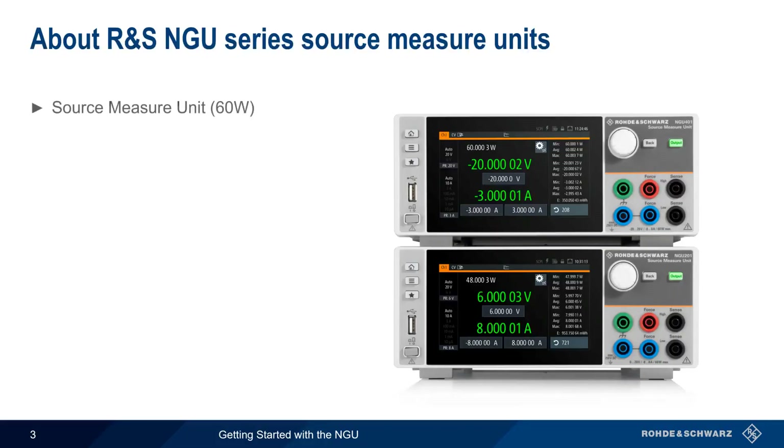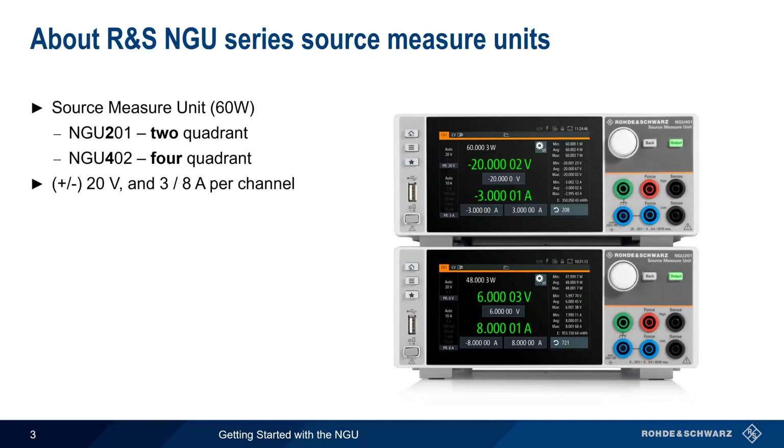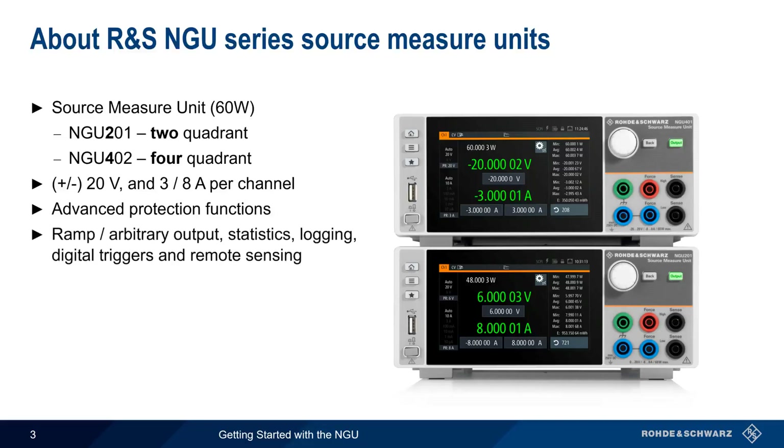The NGU is a source measure unit with a maximum power output of 60 watts. The NGU 201 supports two quadrant operation, and the NGU 401 supports four quadrant operation. Both models can deliver 20 volts and 3 or 8 amps per channel. In addition to advanced protection functions, the NGU supports many useful features such as ramp and arbitrary outputs, statistics, logging, digital input and output triggers, and remote sensing. The NGU can also be operated as an electronic load or sink, and can be used to simulate batteries.